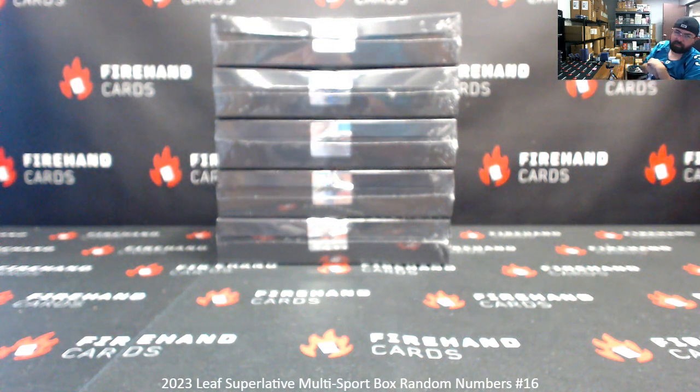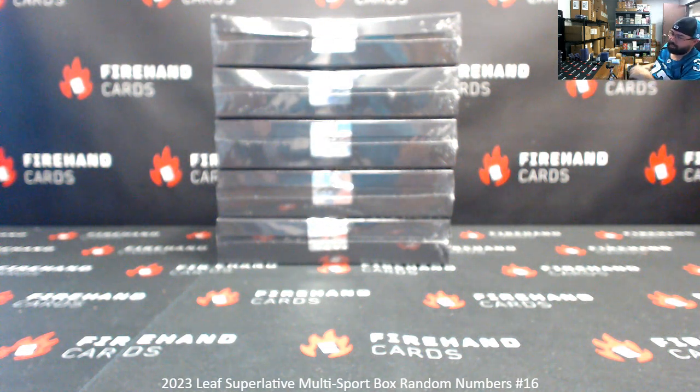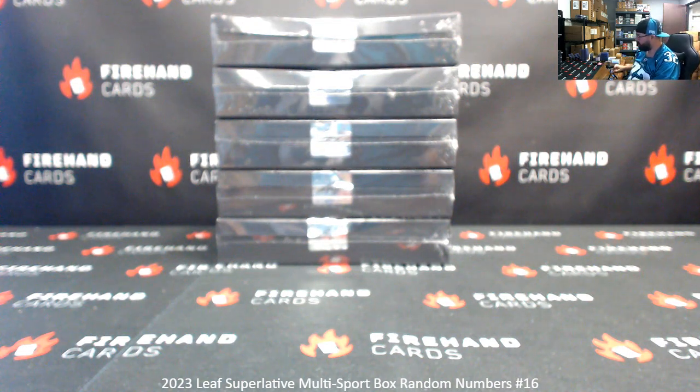Alright guys, we're doing the 2023 Least Superlative Multi-Sport RAM Numbers Box Break number 16. Thank you for joining in, and thank you guys again for your support of FireHamp Cards. We appreciate you guys very much.